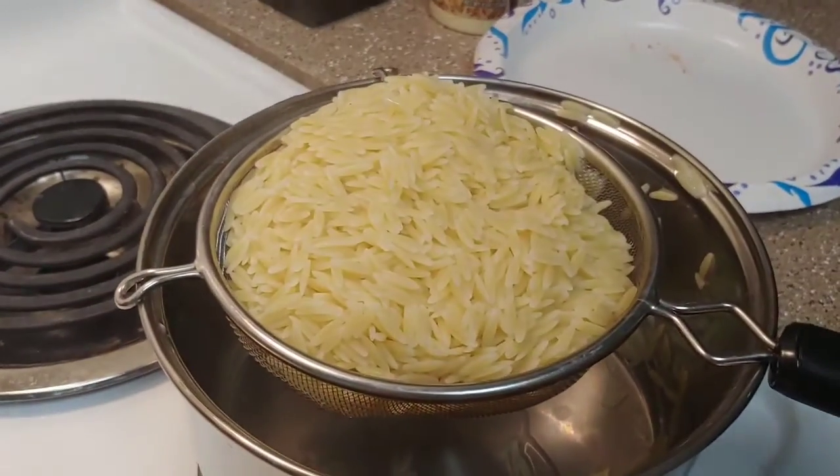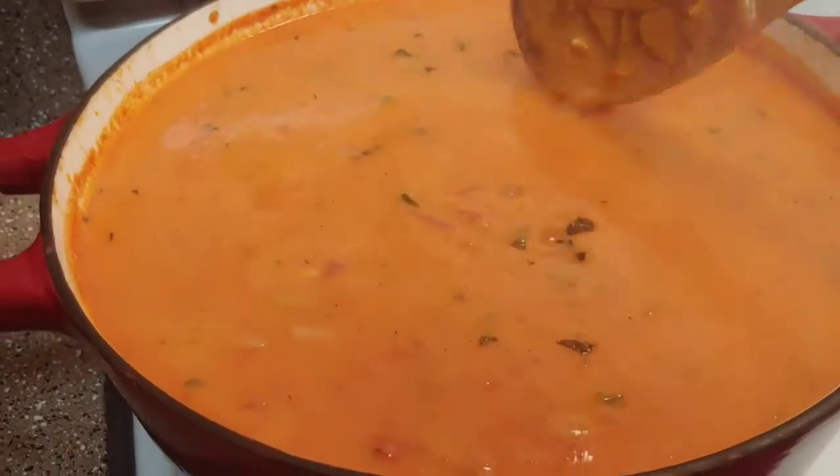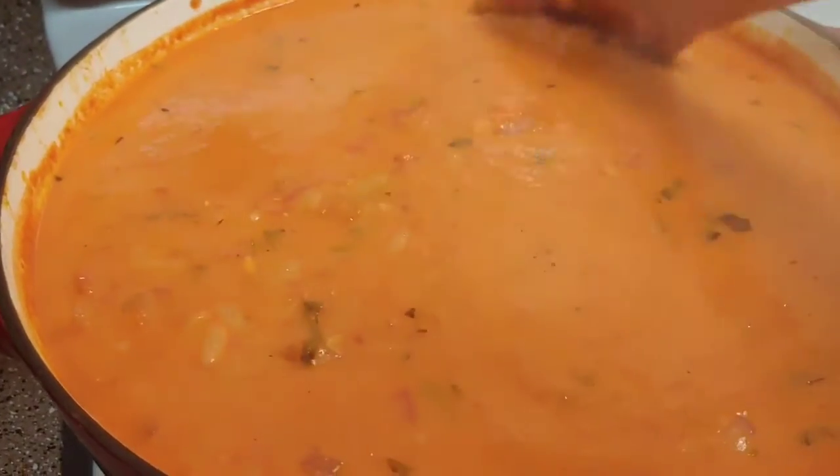My soup has been simmering for 15 minutes and my orzo pasta is done. Now I'm just going to stir the orzo into my soup and add in a cup of heavy cream. Oh man, does that look good!